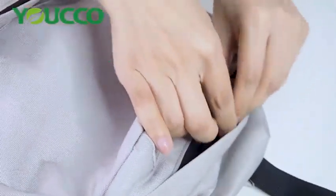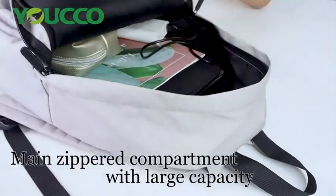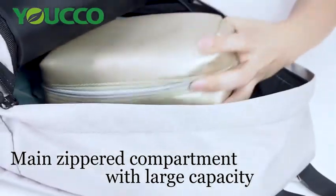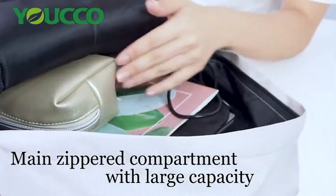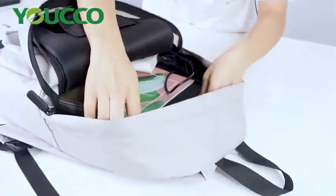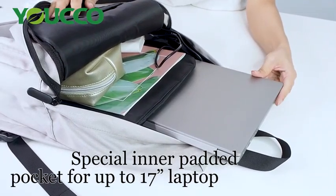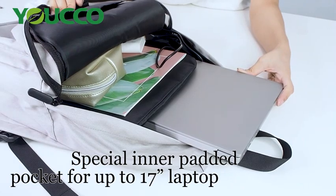And let's see the inside. This bag has a large capacity, which can fill up to 30 liters. You can put your personal things, some books, or some clothes inside this bag. And we have an inner padded layer, which can hold up to a 15-inch laptop. That's why we call it an everyday backpack — it can be used for your working days.